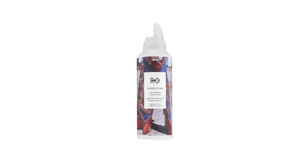It's actually a thickening style foam which makes it very easy to apply. It gives you density, thickness, volume — all that good stuff. So let's take it away.